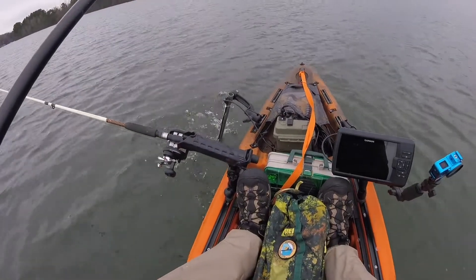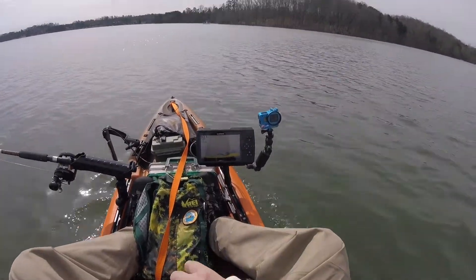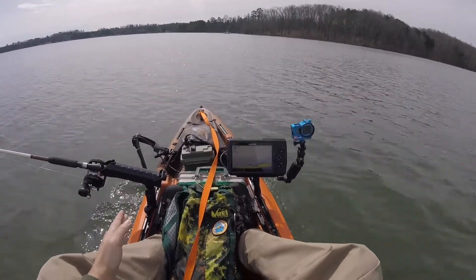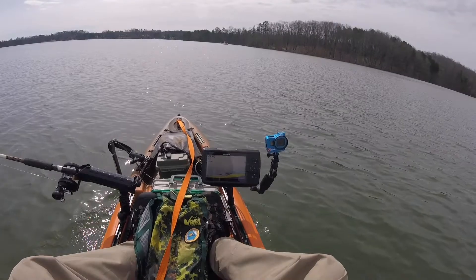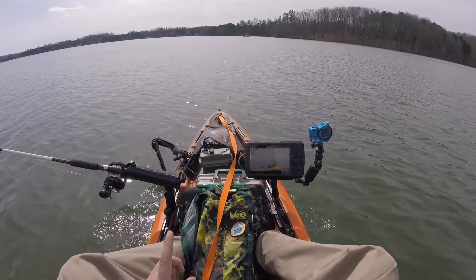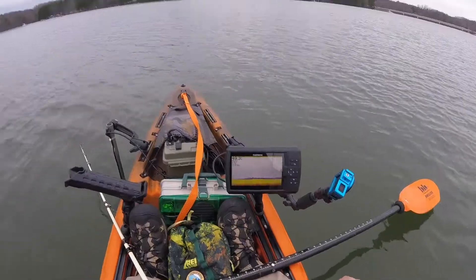One thing I've noticed early on is that if I turn the Bixby up to its highest level and the boat starts going real fast, it'll push that arm one way or the other — skipping up on top of the water or up under the boat. So if I want to use the Garmin, I'm going to have to keep the speeds down on the Bixby or just paddle.